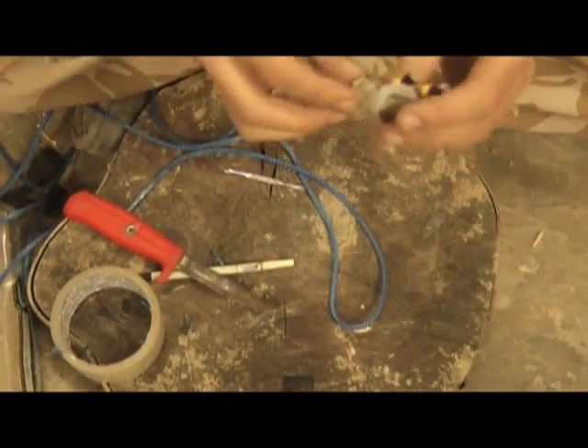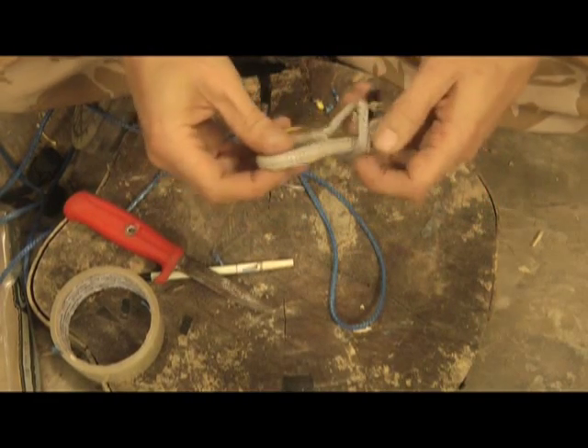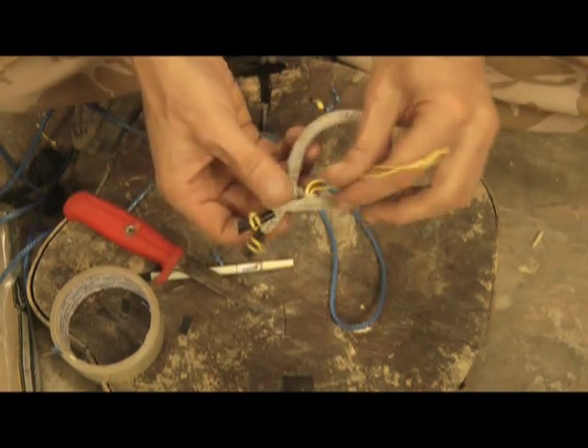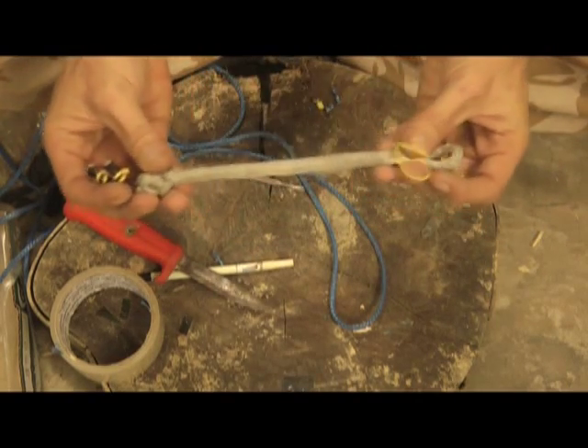So this is a soft shackle. It just works. You put the knot through there and then milk the cord round and you've got a shackle, and then you can just pull that to open it up. It's quite a neat little thing.